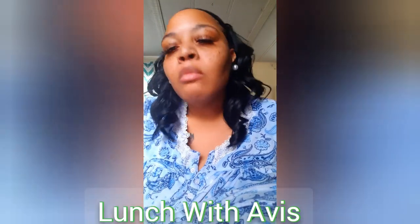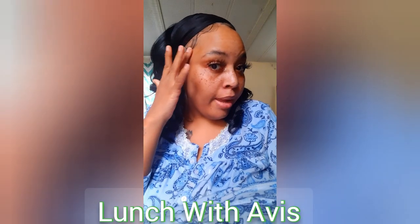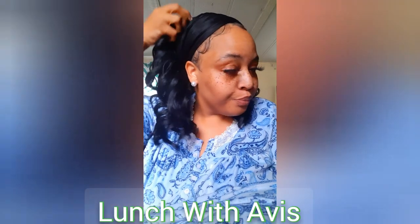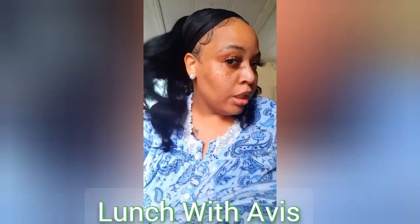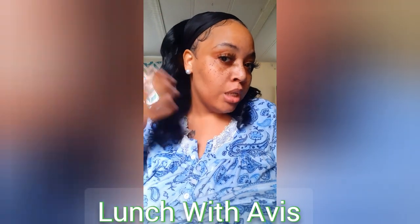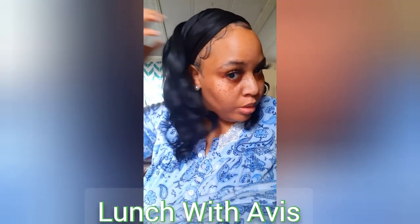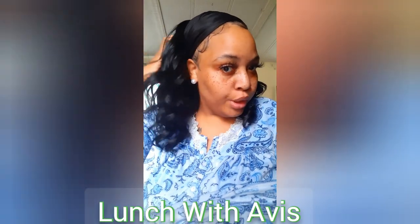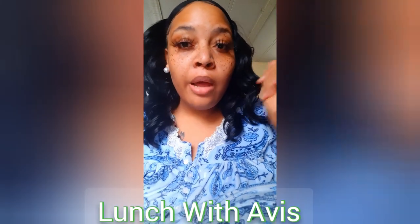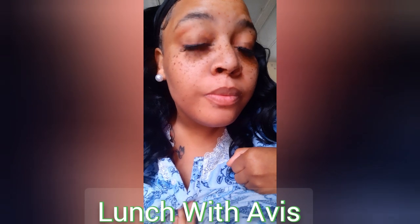I don't do anything extra. I don't have any makeup on. My hair is done because I did it this morning. This is actually a half wig that was $20 at my beauty supply store. It comes right here and I put a scarf over it — it's really cute and full. As you run your hands through the curls, it looks even fuller. And these are my lashes from my lash line also.